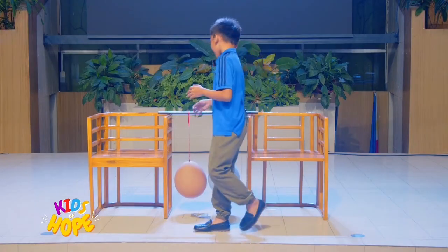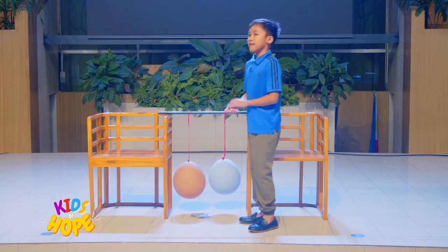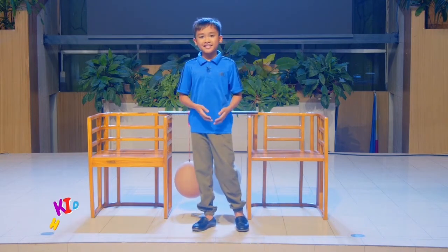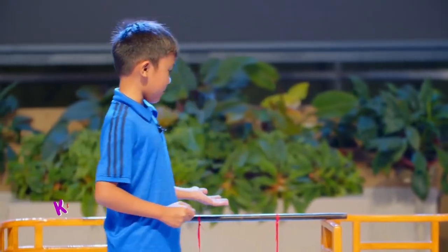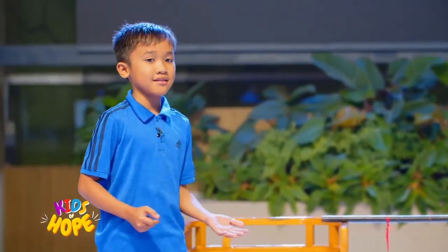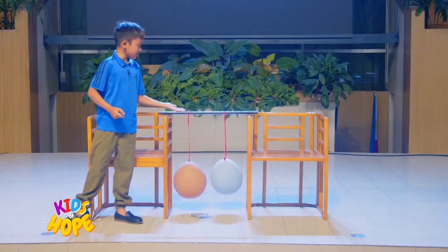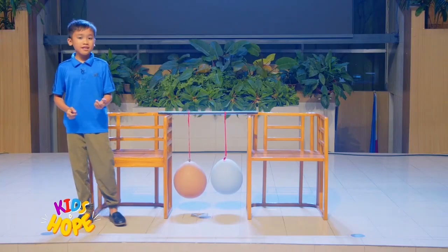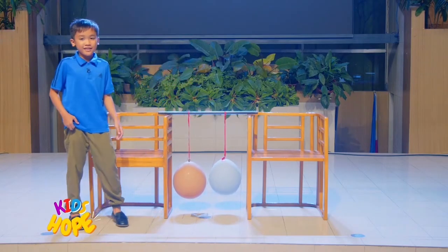Now that the materials are ready, let's get started! Tie each string of the balloons to the straw — we're already done. These balloons are our little dancers. Tie the strings to the pole, creating a hanging setup. As you can see, the strings are already tied. Now, let's make sure that the suspended balloons are at the same level. Looks like they are.